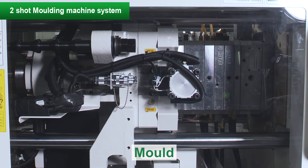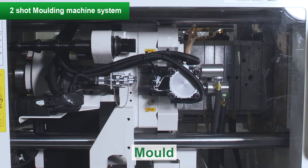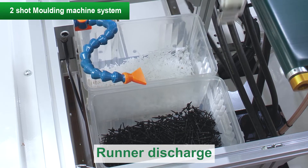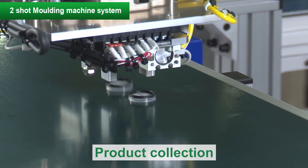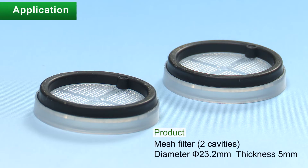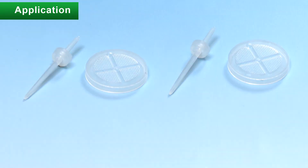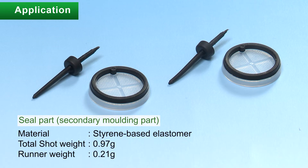With the mold mounted on the molding machine, primary molding and secondary molding are performed and the runner and product are taken out. The runner is discharged, and products are lined up on a conveyor and collected. The product is a mesh filter with a seal. The mesh dimensions are 0.3 millimeters for both mesh opening and width. The mesh body is thermoplastic polypropylene and the seal is thermoplastic elastomer. A semi-hot runner is used to mold miniature two-shot products with stable quality.